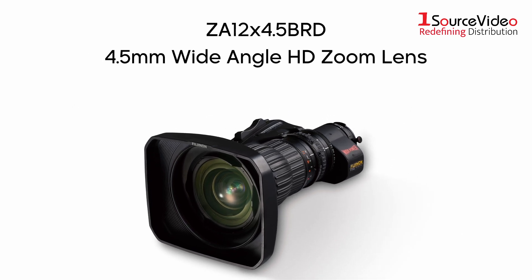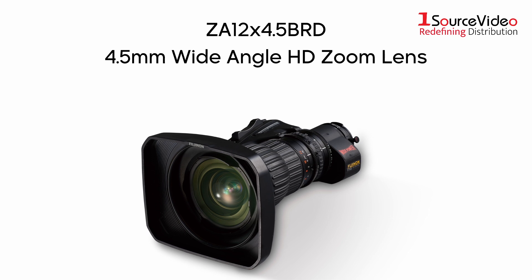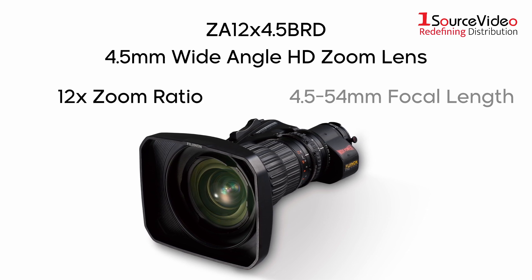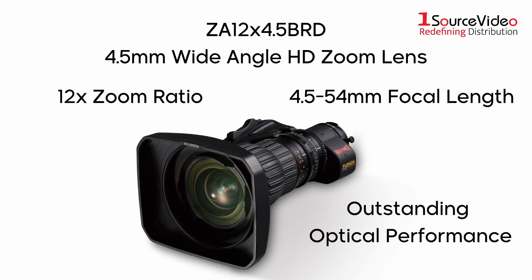The first is the ZA 12x4.5, a 4.5mm super-wide-angle HD zoom lens. It has a 12x zoom ratio, a 4.5 to 54mm focal length, and offers outstanding HD optical performance.